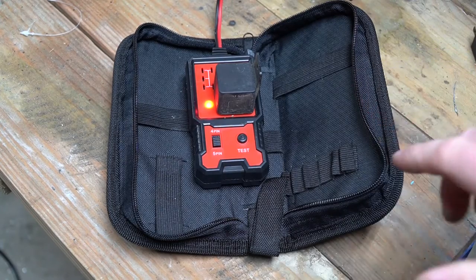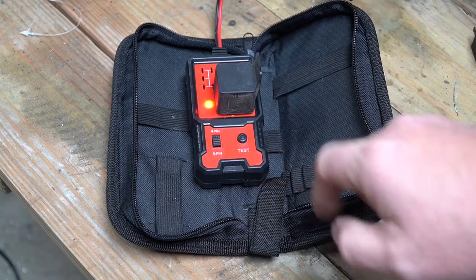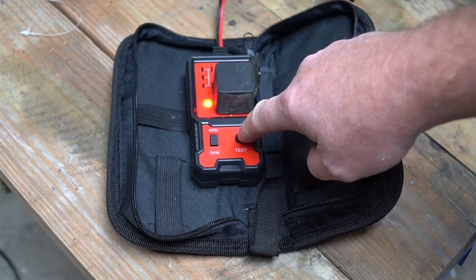All of that sounds good, unless you ordered the cheapest relay tester from Amazon like I did — and it is broken right out of the box.